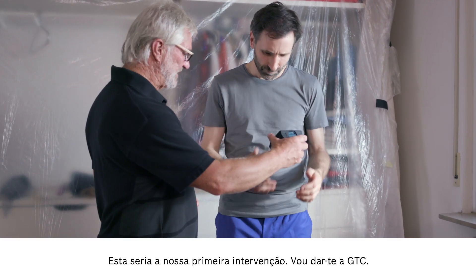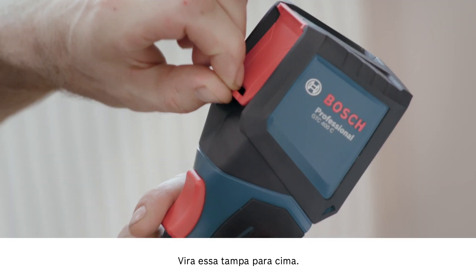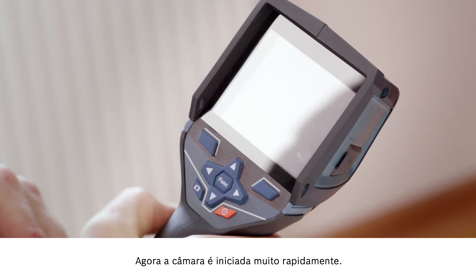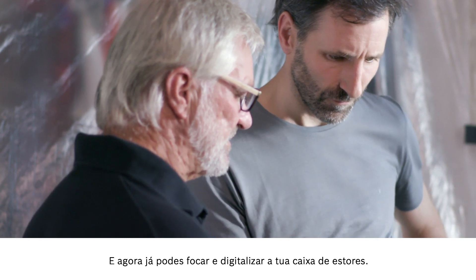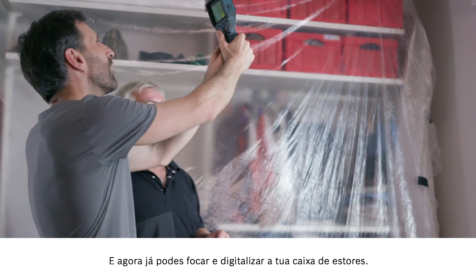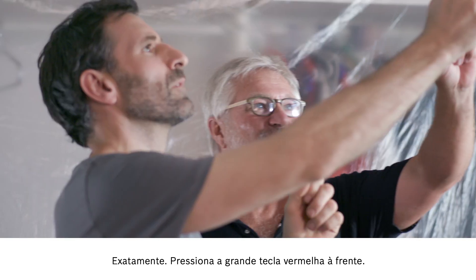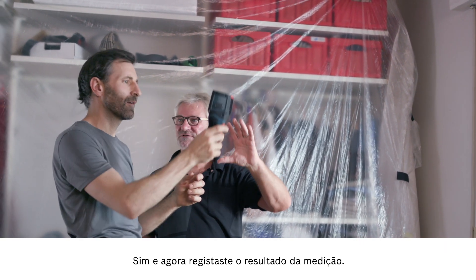I'll pass the GTC over to you. First, you need to open up the protective guard on the front — this flap needs to go up. Then the lens is exposed and then you turn the device on here. The camera will start up now and it doesn't take very long at all. Then you're ready to point the camera at your roller shutter box and start scanning. You can see the blue points really clearly — it's really obvious that cold is getting in there. Press the large red button at the front and you'll have a record of your measurement results.